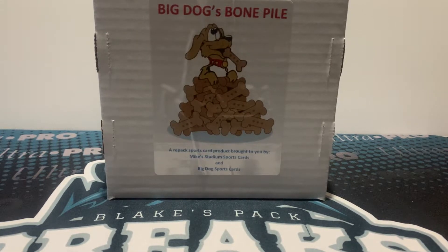What is up guys? This is Blake from Blake's Pack Breaks and today I have Big Dog's Bone Pile. This is a repacked sports card product by MyCM Sports Cards and Big Dog Sports Cards. We're going to get one either graded or raw card. The ratio is about 60% graded and 40% raw. So one card in here. Here we go.